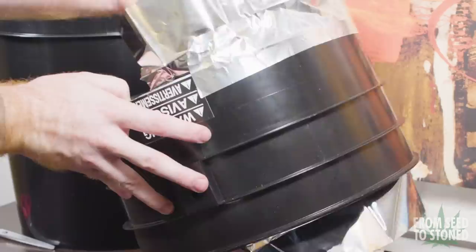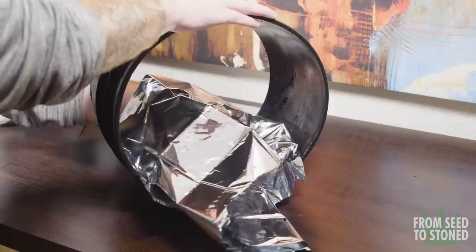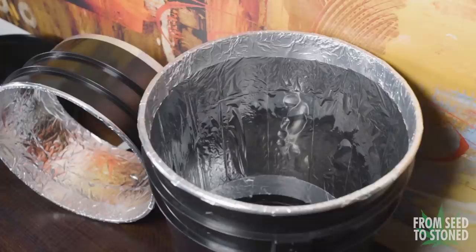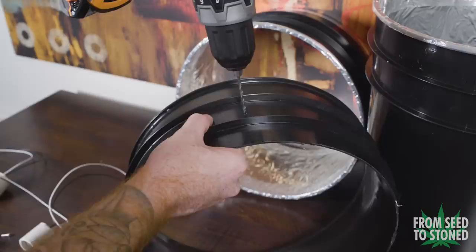It's now time for one of the most tedious parts of this build, and that is securing the mylar. At first I tried securing either side with a piece of tape but that ended up an utter failure. So instead I rolled the mylar up and moving little by little I secured it down with glue. Once the mylar was laid out I then squeegeed the bubbles with a business card.